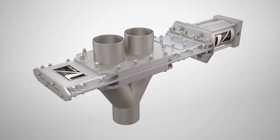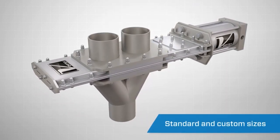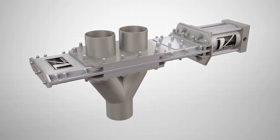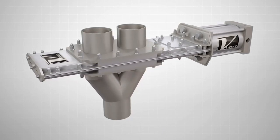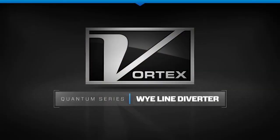The Vortex Quantum Series Y-Line Diverter is available in a wide variety of sizes, specifications, and modifications, with a range of material options available, making it the ideal valve solution for handling most major food-grade or non-food-grade applications in both vacuum and dilute-phase pneumatic conveying systems.